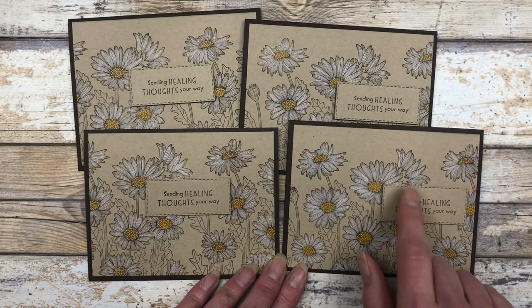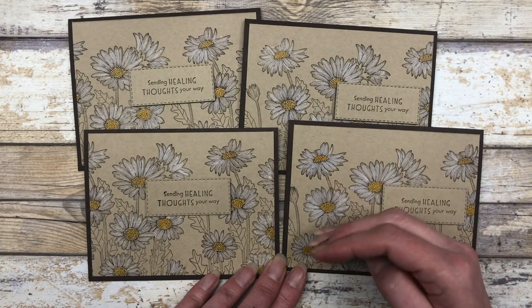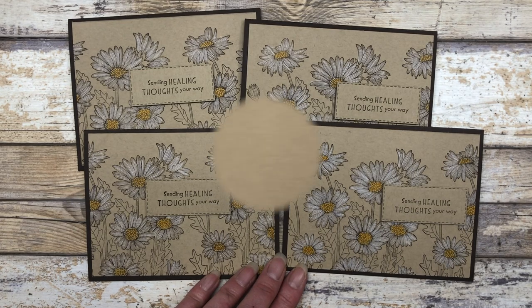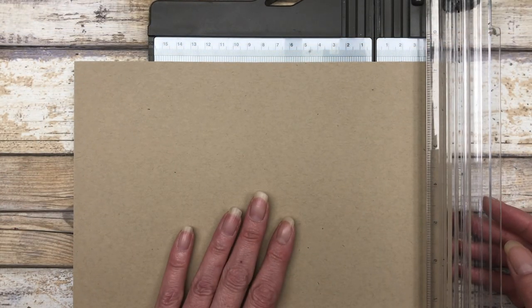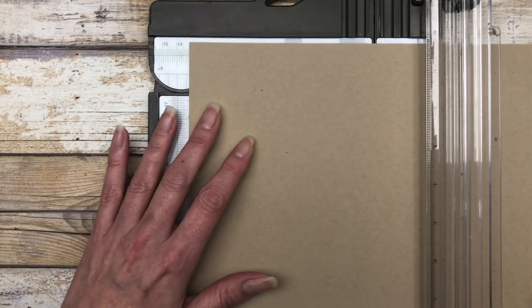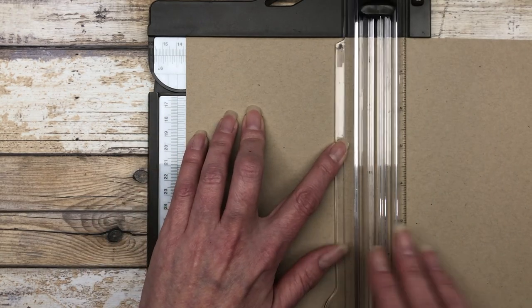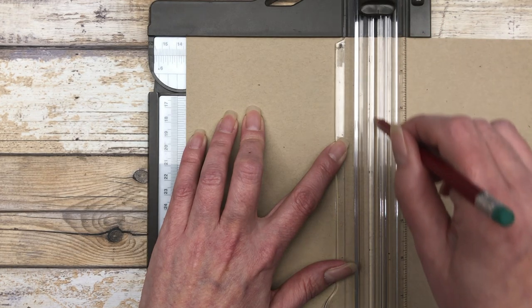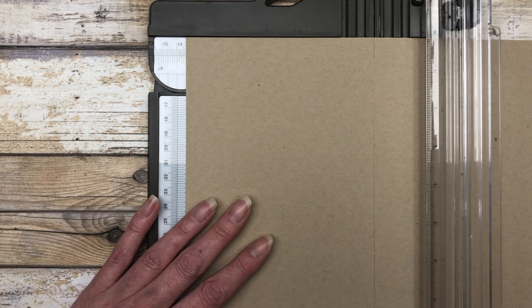If you want to stamp your greeting directly on the cardstock, just stamp your little daisy images down a little bit from that top line, and you'll be able to add your greeting or sentiment on the front. Now let me show you how to make the portrait style. If you want to create the portrait style cards, you're just going to turn your cardstock to the ten and a half inch side and line it up at five and a quarter inches. This time I'm going to place my pencil mark across the center at five and a quarter inches.